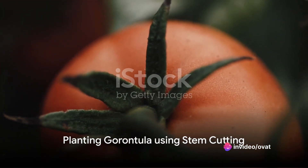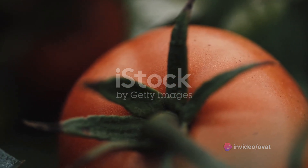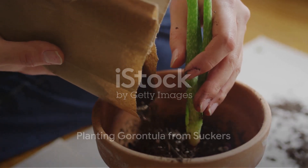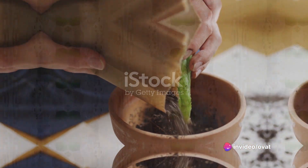The fifth method is stem cutting. Cut a healthy stem from a garontula tree, dip it in a rooting hormone, and plant it in a pot filled with soil. The sixth method involves growing garontula from suckers. These are the shoots that grow from the base of the tree — simply cut them off and plant them in a separate pot.